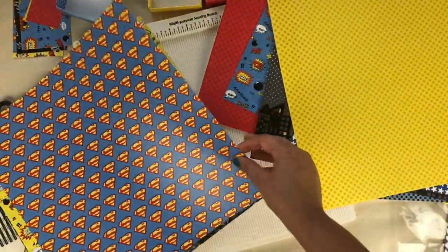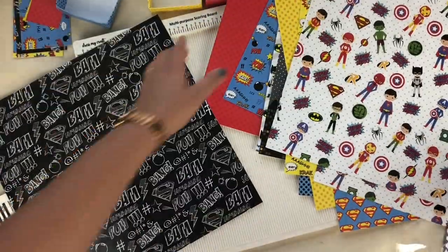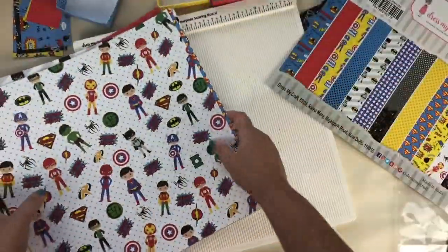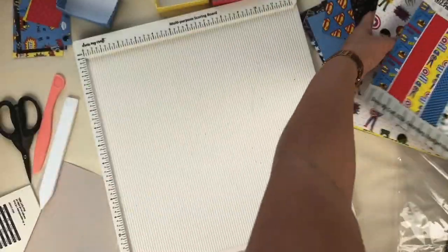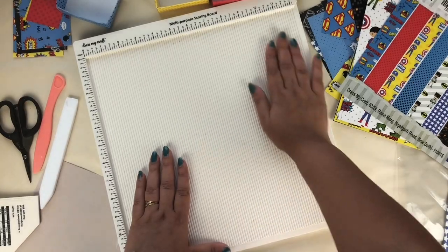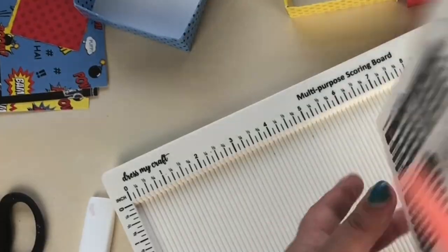So let's begin. For the base, here I am going to use the Dress My Craft multi-purpose scoring board, which has a triangular piece and a scoring tool. In this shadow box we're gonna use two different sizes of box.